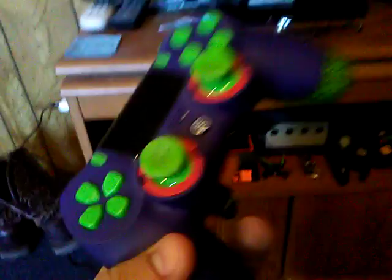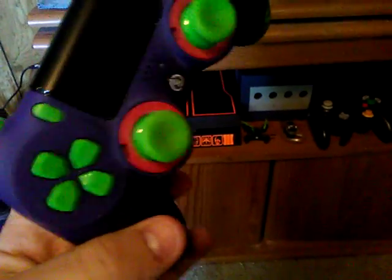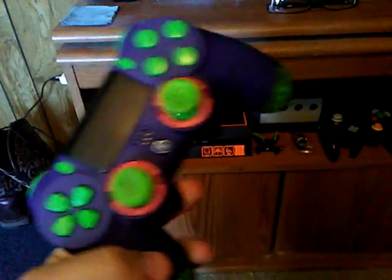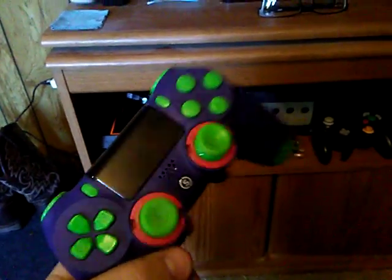Alright, this is my SCUF — that's the controller that I use on my Call of Duty, mostly definitely mostly Call of Duty. That one over there I usually use for like Uncharted, or if I play Ghosts I'll just use that because I don't need to use the paddles.